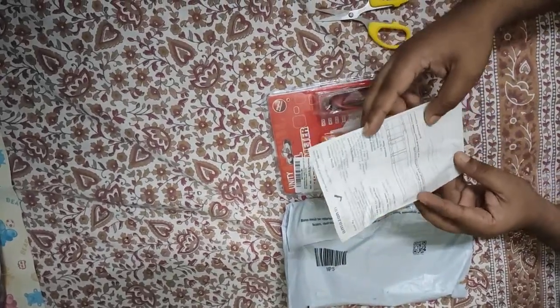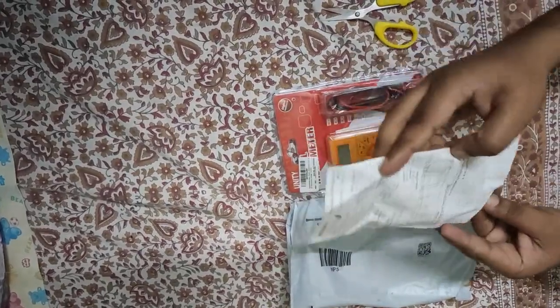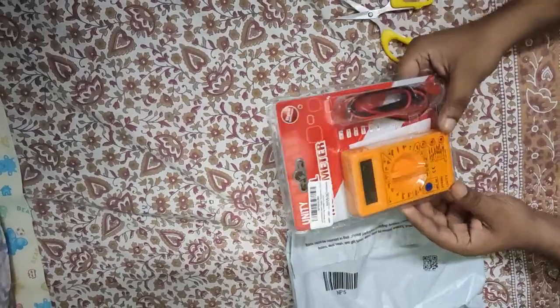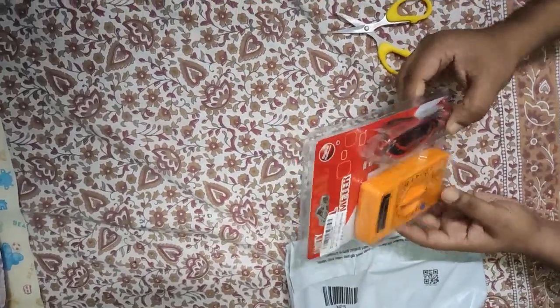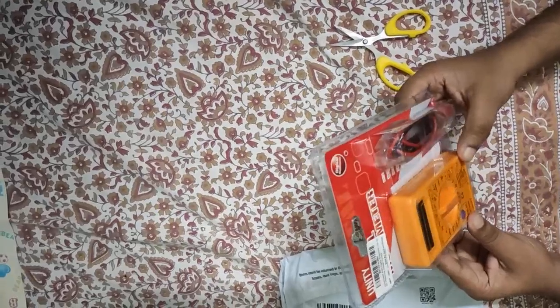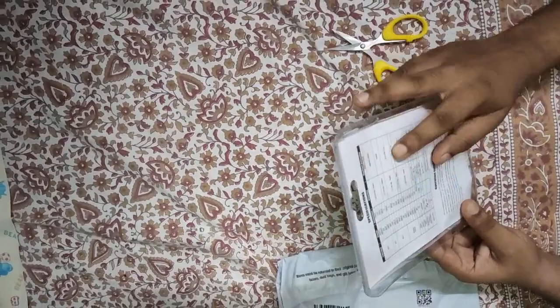So this has a bill — you can see it is 289 rupees. And this is our multimeter; we got a probe. This is a basic multimeter; there are all specifications behind it.